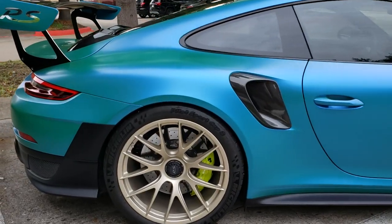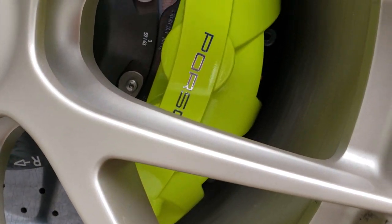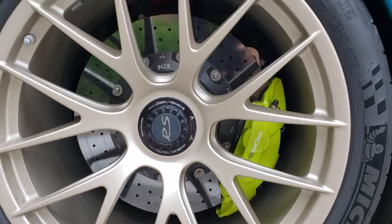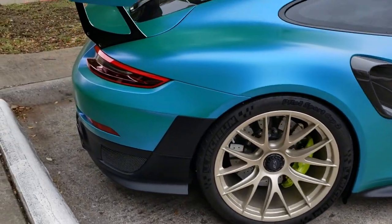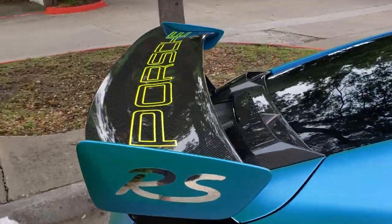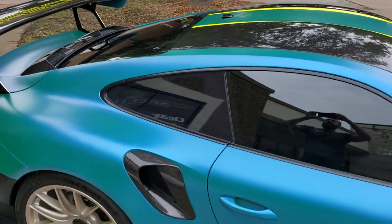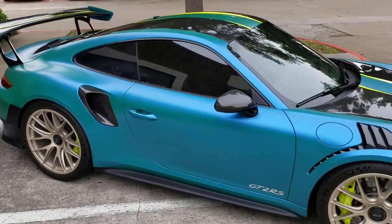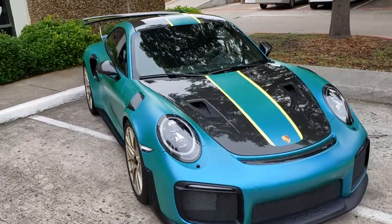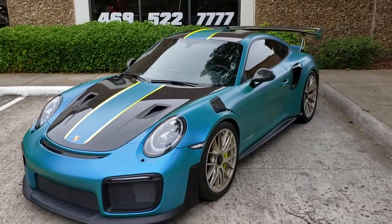We also did the calipers in acid green with a chrome decal on it, obviously fully clear coated on top as well. We did some of the chrome decals as well as some of the acid green accenting and stripes. This thing came out stellar - not completely done yet, but we're still waiting for the bespoke Anarchy RS1 wheels to complete the look.